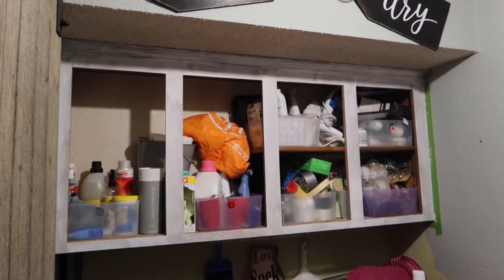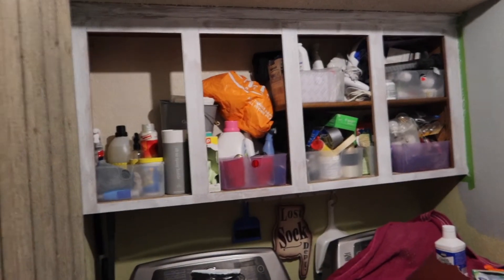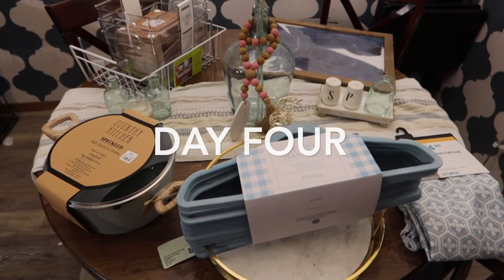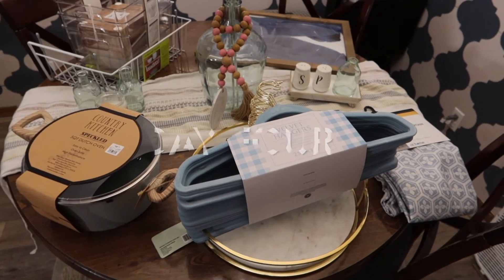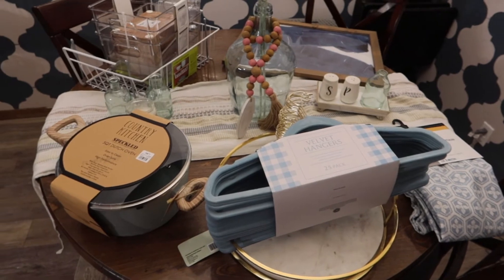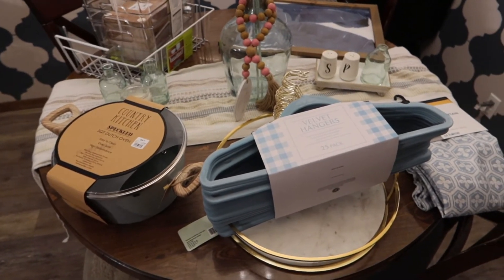Tomorrow we will put the first coat of cabinet paint on and hopefully we will have this done in just a few days. Today we finally got out of the house and ran a few errands — we went to At Home so I'm going to show you some things that we picked up for the laundry room makeover and some extras.